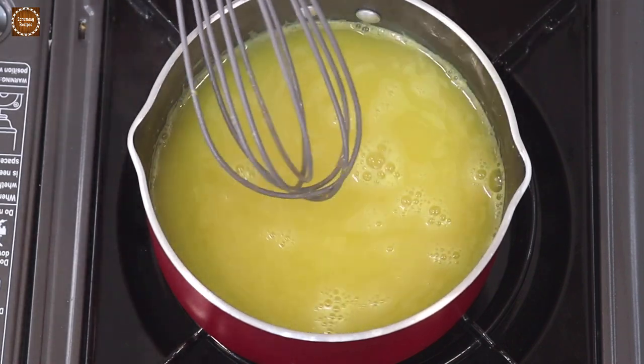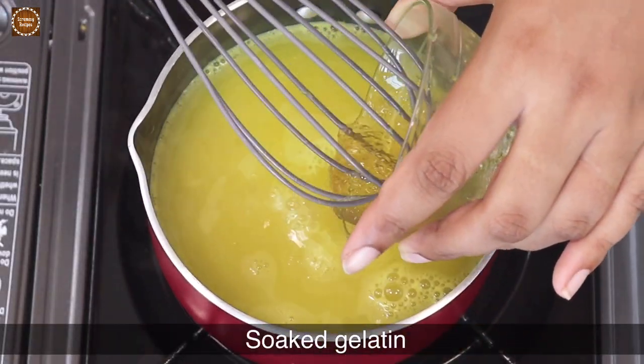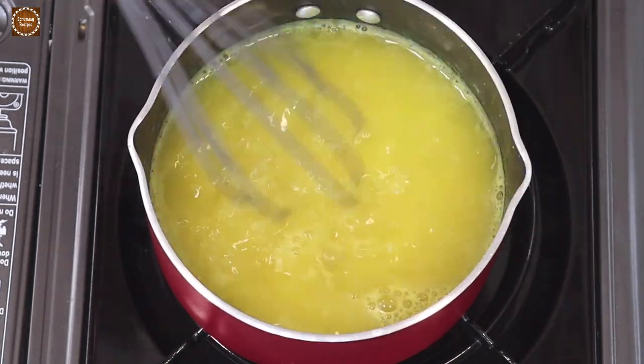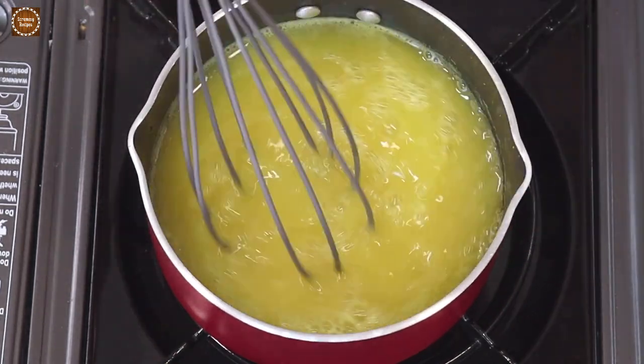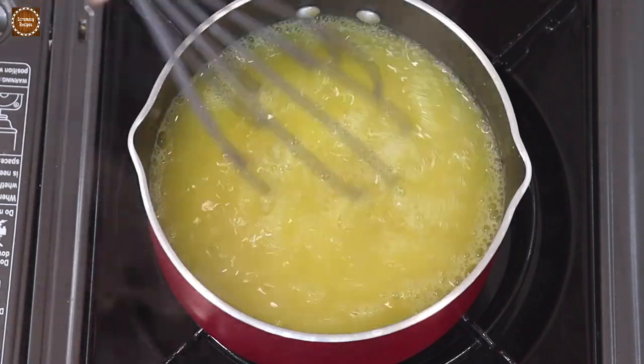It's been a minute, so let's turn off the heat and add the soaked gelatin to the mixture. Now vigorously stir the mixture to make sure that the gelatin is fully dissolved.